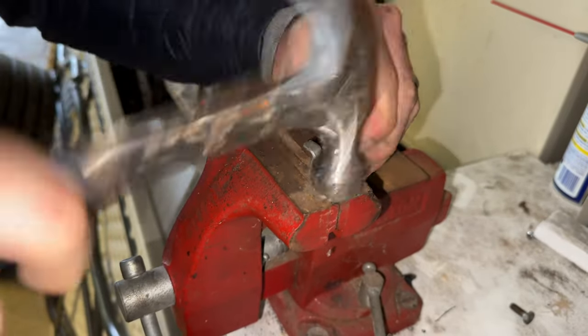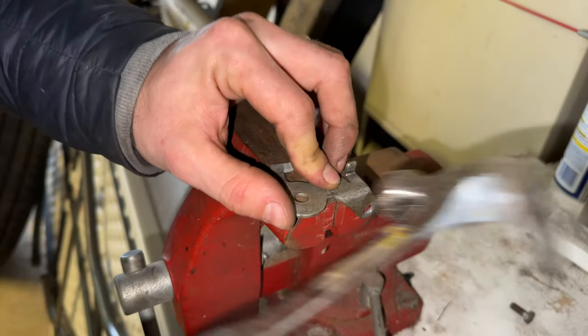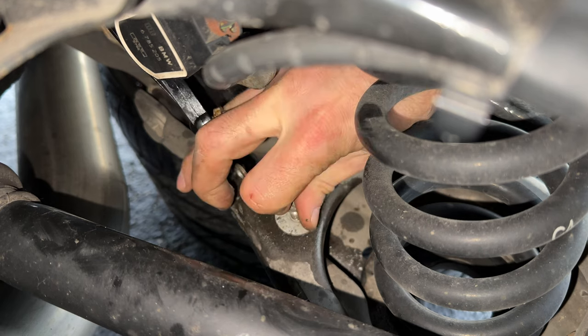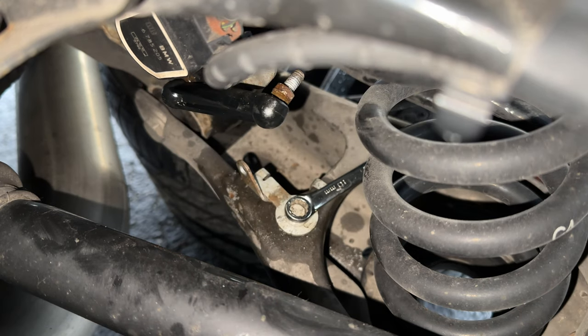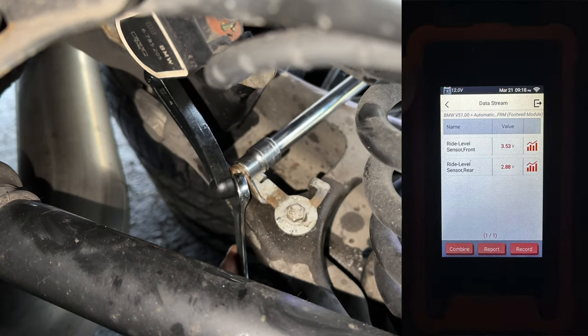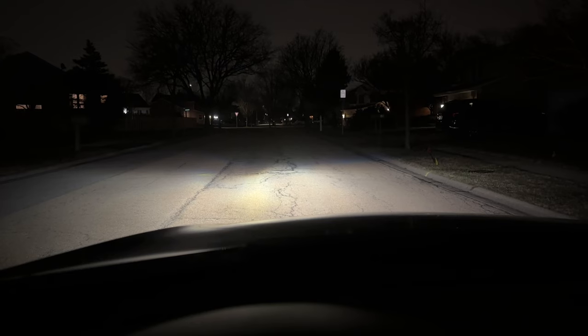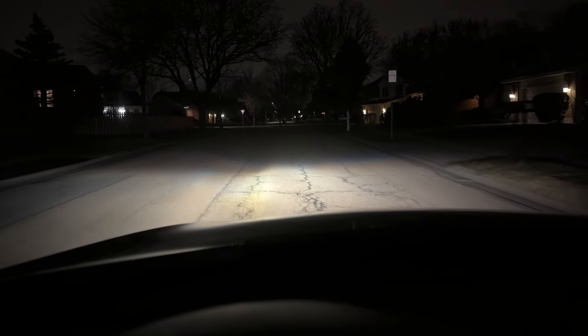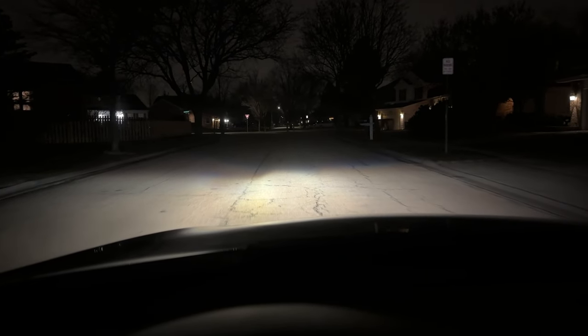Instead of buying a new one, I figured I could hammer it back in shape and see if that works. And it fits much better now. I checked the voltages for both sensors after doing this and both fell within spec. That's a result, but unfortunately this only raised the right side headlight slightly and didn't fully fix the issue.